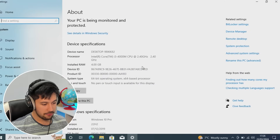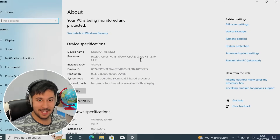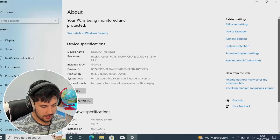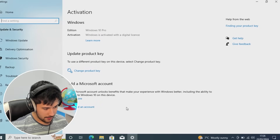As you can see here, we've got our Core i3-4000M CPU, so we didn't get scammed — we did get what was listed. We've got 4GB of RAM, which we might be able to upgrade later on down the line, and we've got Windows 10 Pro, which I think is actually activated.